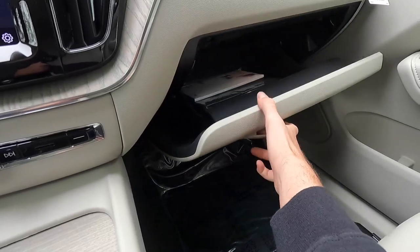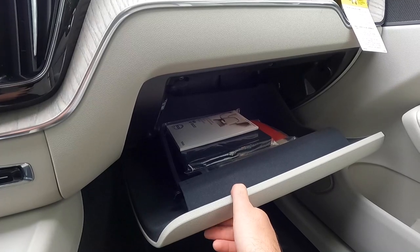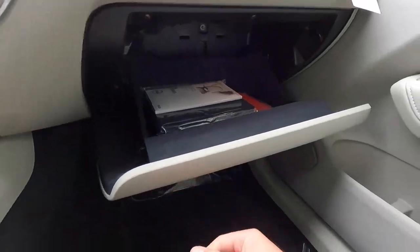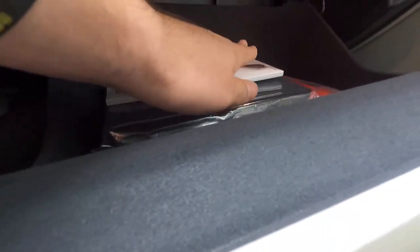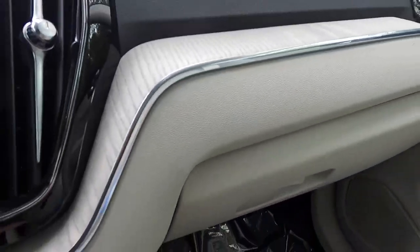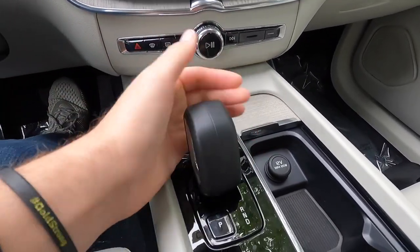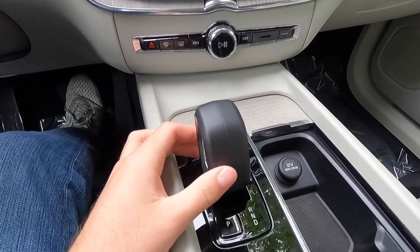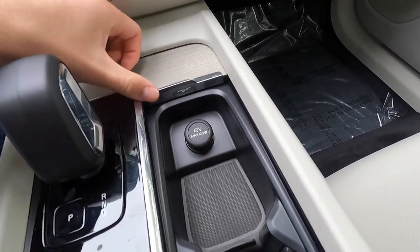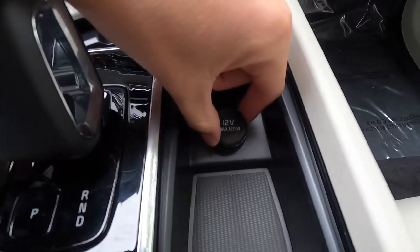Over here you have your glove box, which actually has a good amount of storage space — you can fit your owner's manual, napkins, hand sanitizer, or similar smaller items. It's also illuminated inside, which is very nice for nighttime access. You get your gear shift lever right here — push forward for reverse, pull all the way back for drive, push forward once for neutral, press P for park. There's also a 12-volt power outlet and a small storage space in the console.